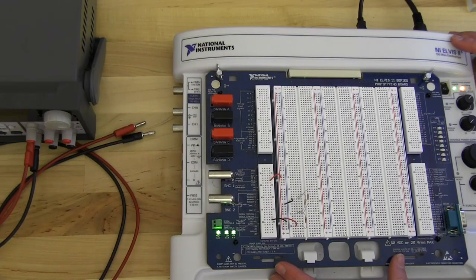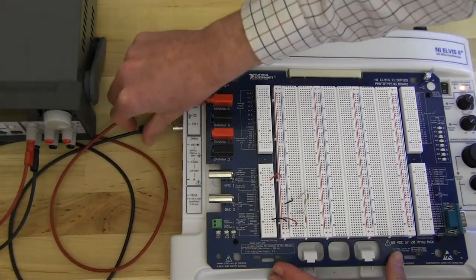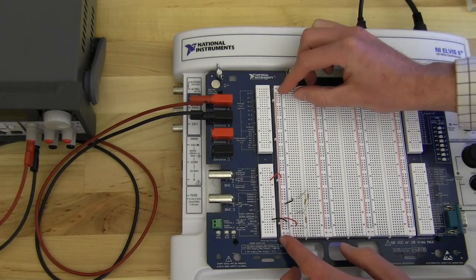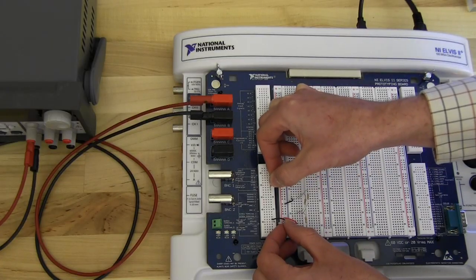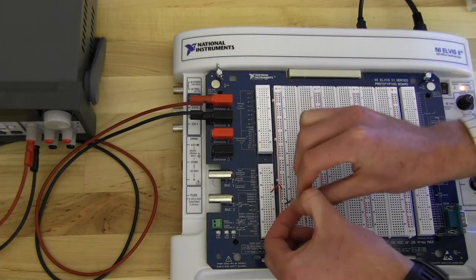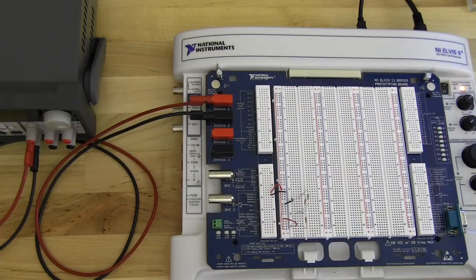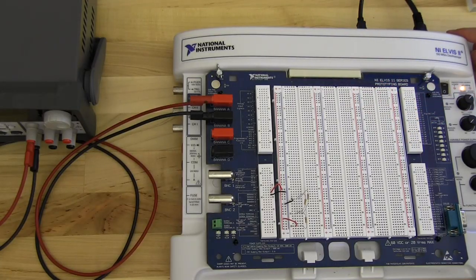If you need more current than the ELVIS can provide you are going to need to connect to an external power supply. To do that, first turn the power off to the prototyping board, then connect your external power supply to banana A and banana B. Then move the power and ground wires to the banana A and banana B headers on the protoboard. Now when you turn on your external power supply your circuit will be powered from the external supply.